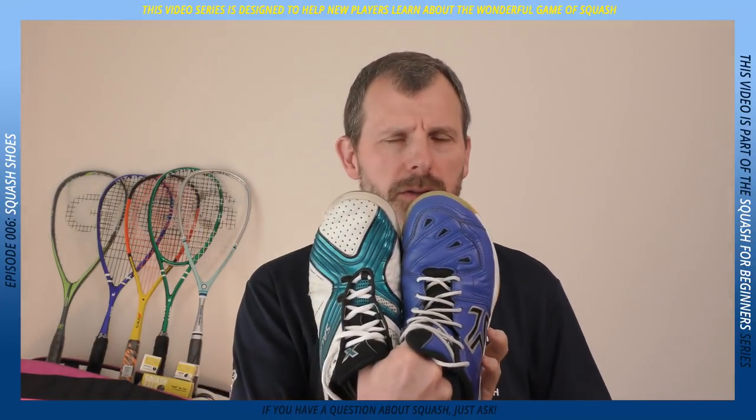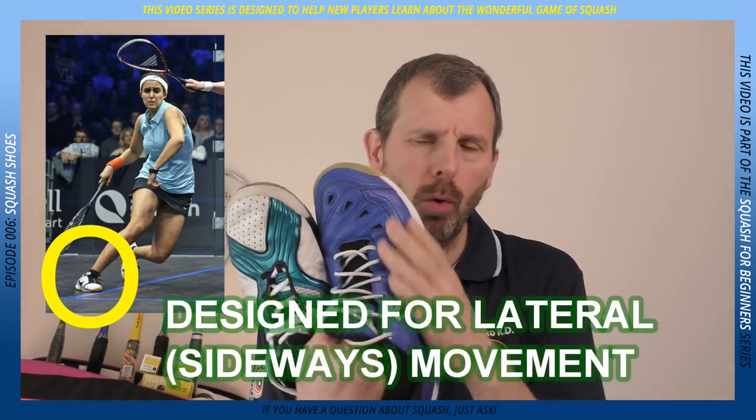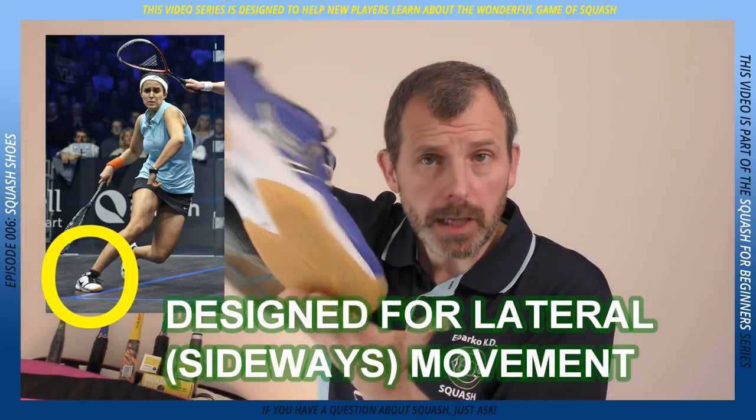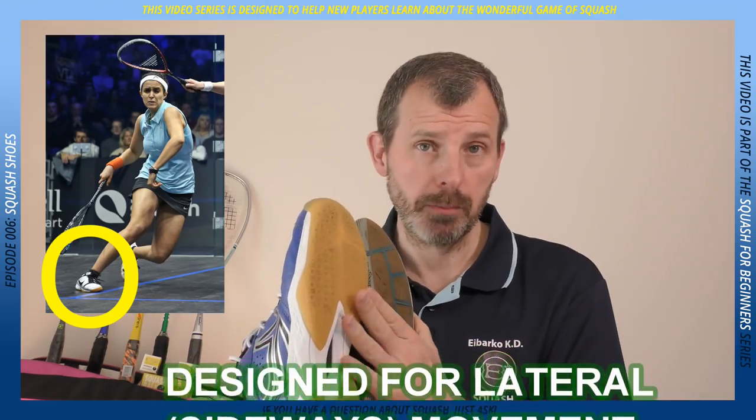The second feature of squash shoes is that they are designed for lateral movement. They have support on the inner and outer parts of the foot, because when you're playing you're often twisting and going forwards and backwards and all sorts of things, and that's really important.